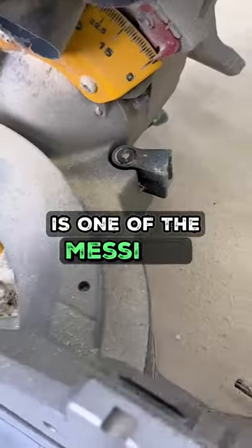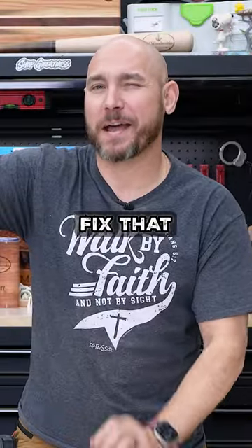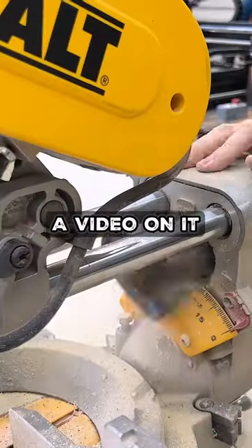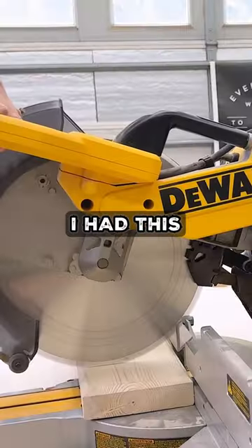Everybody knows that a miter saw is one of the messiest dust-producing machines in the shop, but you can fix that pretty easily. I bought this kit from Shop Nation — he's a fellow YouTuber and he didn't know I was going to buy this or do a video on it. It was really easy to put on: take the old pieces off and put this on.